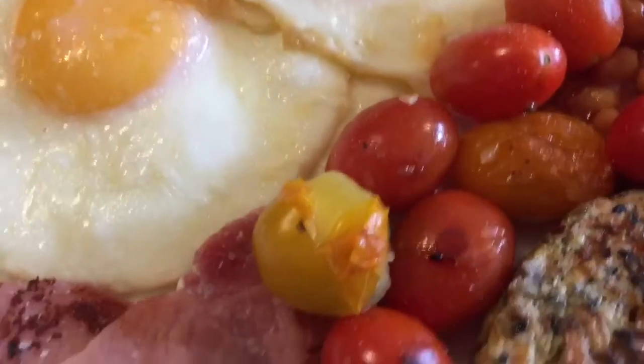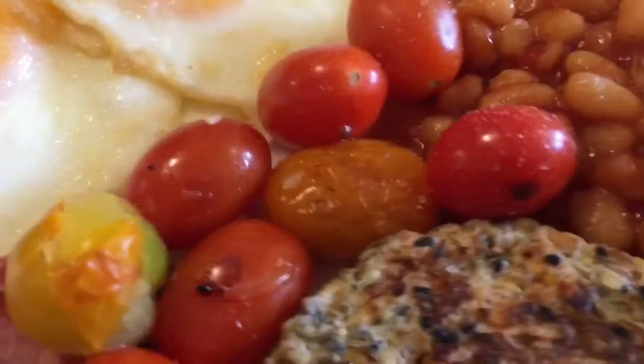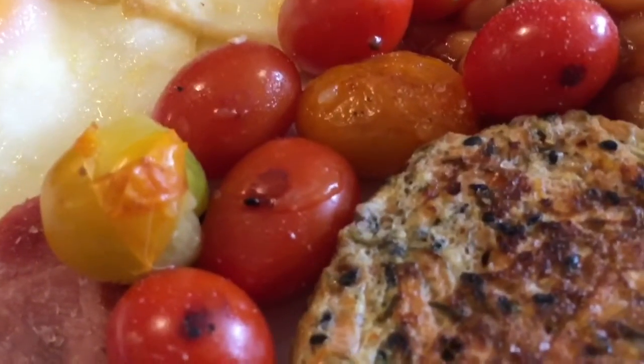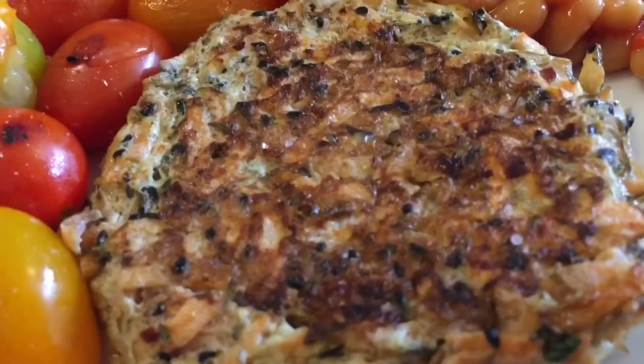I've got two eggs cooked in a teaspoon of oil, two bacon medallions and a selection of tiny plum tomatoes which I've cooked too. So time to eat!